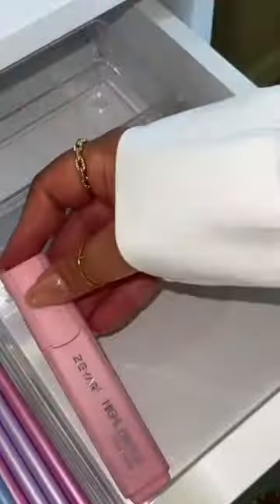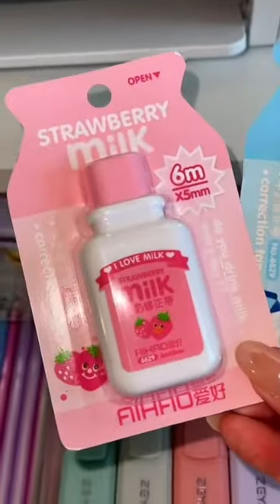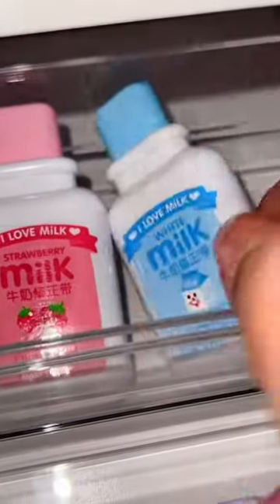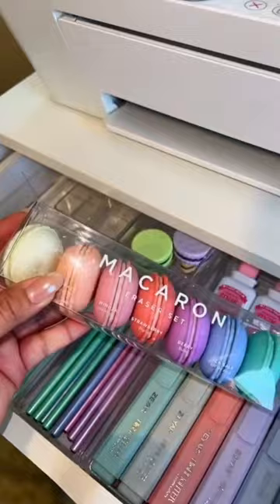So this big bin, I'm going to stock it with my favorite highlighters. For the last bin, I'm going to add in corrective tape. I'm actually going to add another small bin and stock it with this macaroon eraser set.